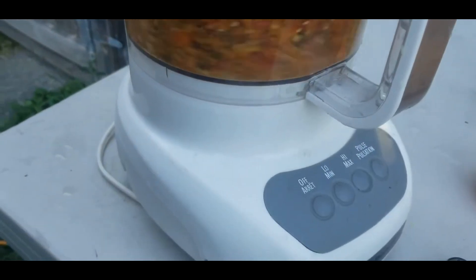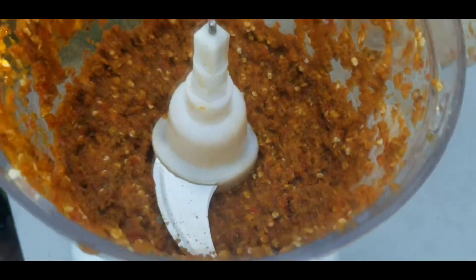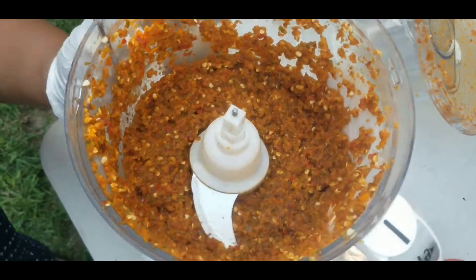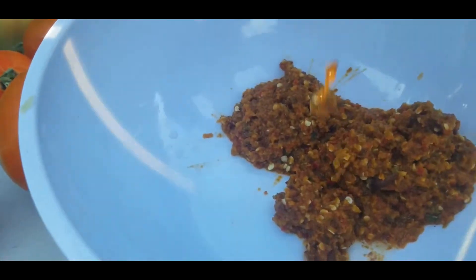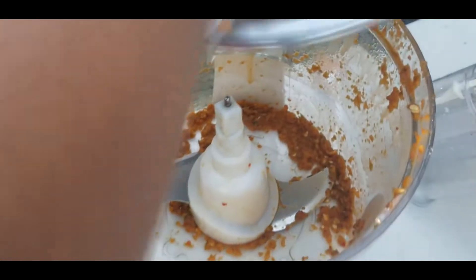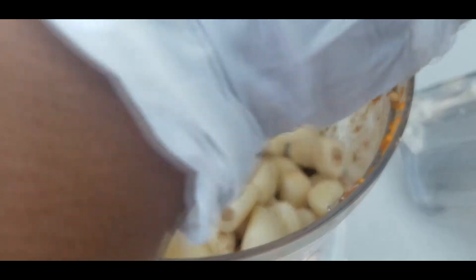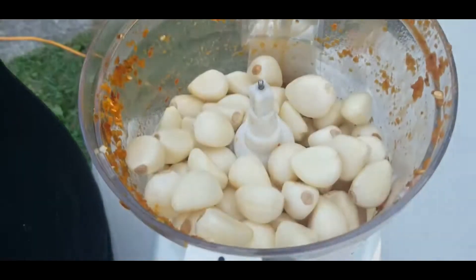Now it's time to grind the pepper. These are the peppers we picked from our garden and this pepper is fire hot — really hot. Here we finish grinding the pepper and remove it to a plate. Now it's time to grind the garlic. We won't wash the grinder — we'll just throw the garlic in so the garlic mixes with the pepper, because we'll mix both into the mango.